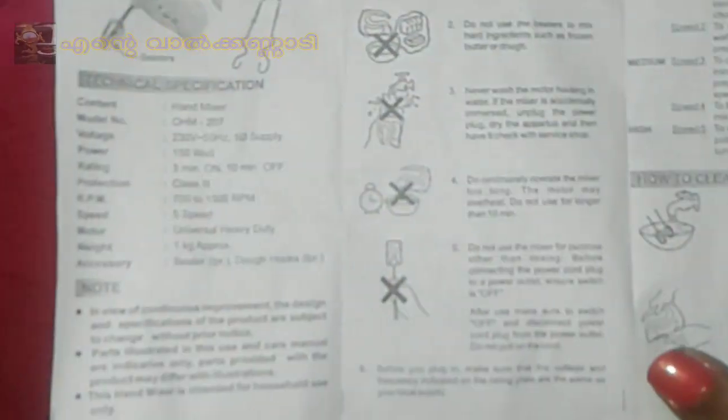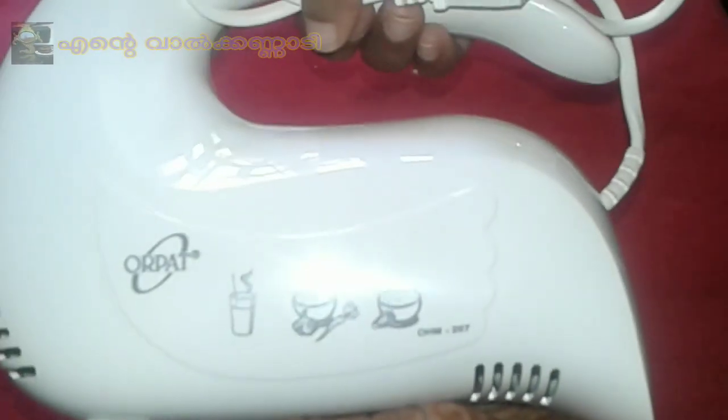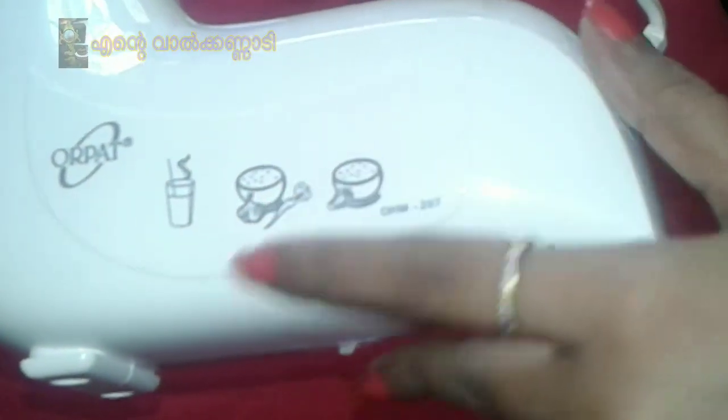This is our product. It's a stylish white color. This is for cake and chapati mixing. It's a very simple design.